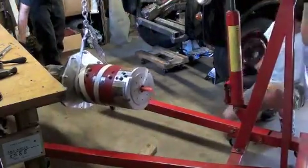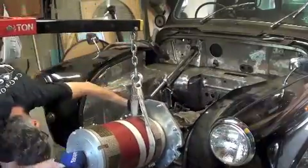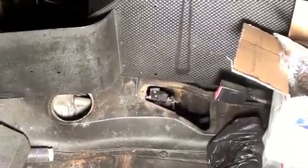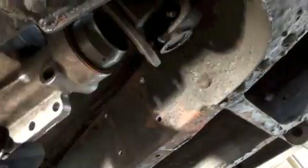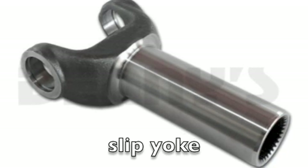We were glad to learn that the 1990 Mustang transmission seemed to line up nicely in a 1971 British car. With the addition of what's called a slip yoke and some local skilled labor, this might just work out.